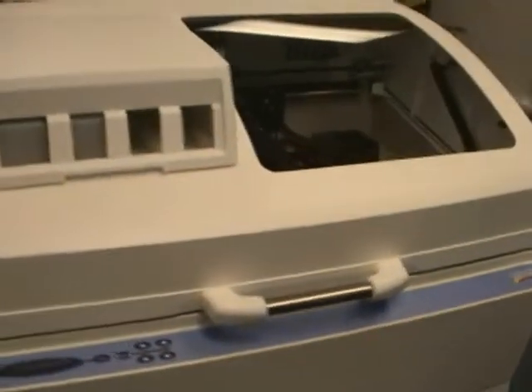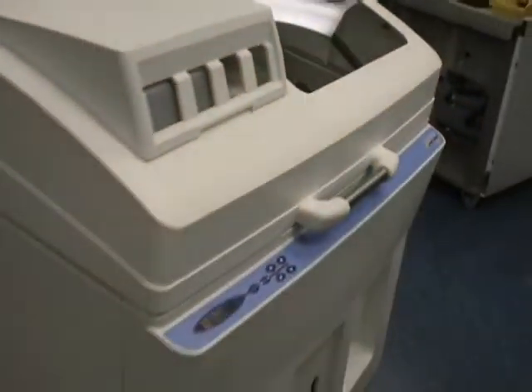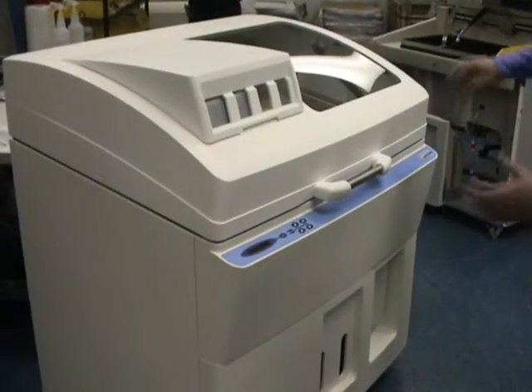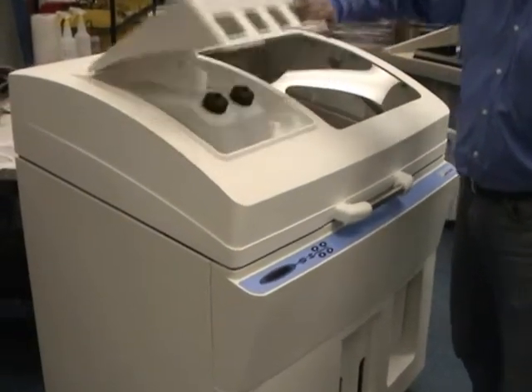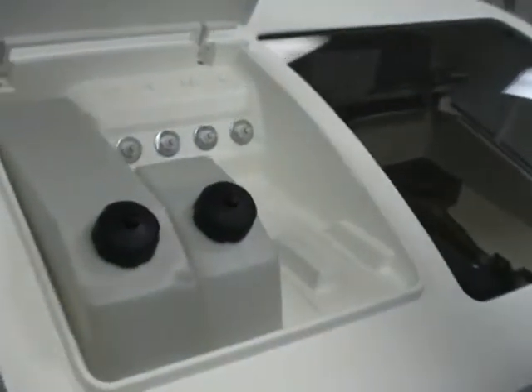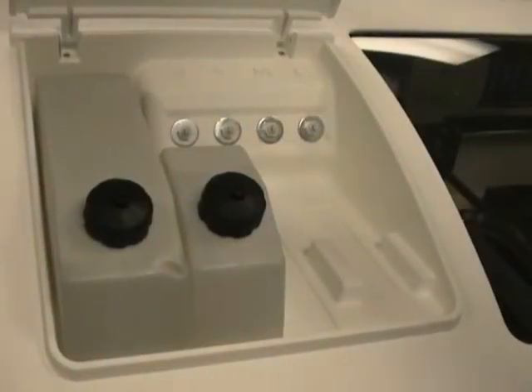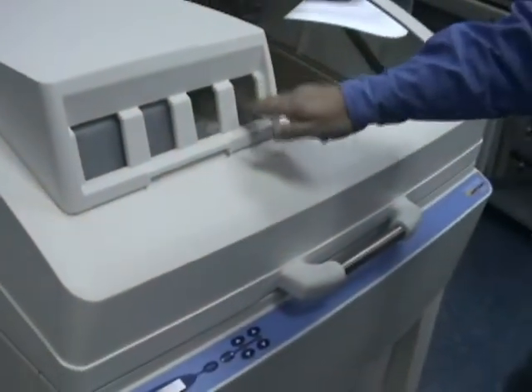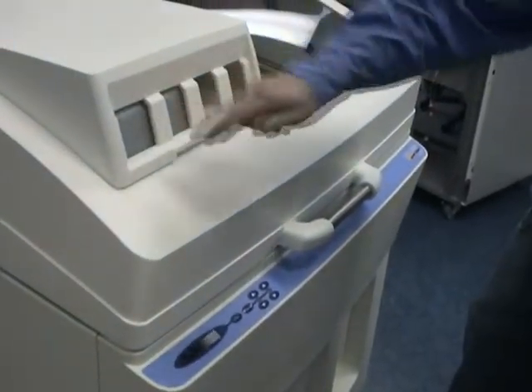As you can see, the styling is very much like the Z-Printer 310. From the service and ease of view standpoint, we have easy-to-access binder bottles under this nice little cover. The clear, yellow, magenta, and cyan binder levels will be visible through these cutouts.